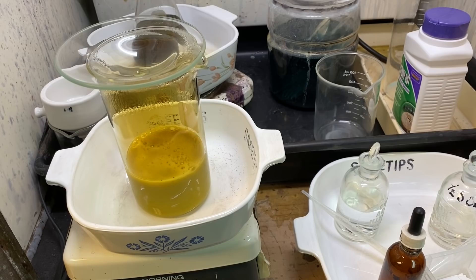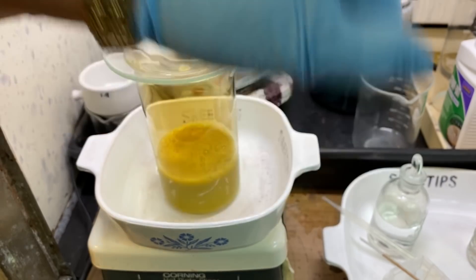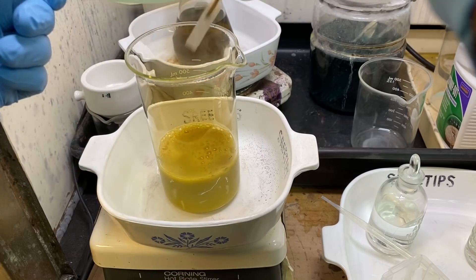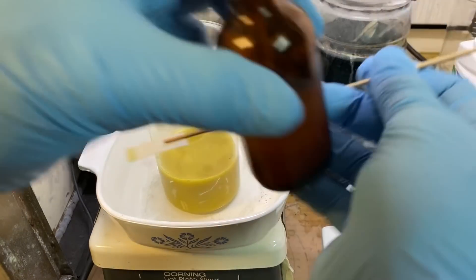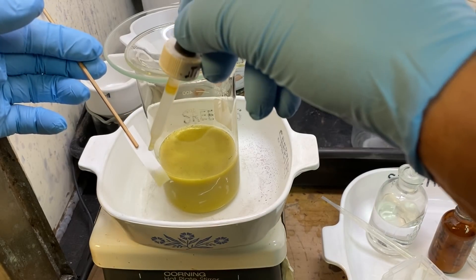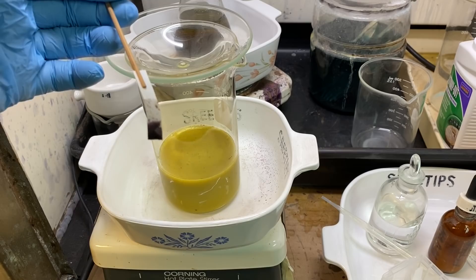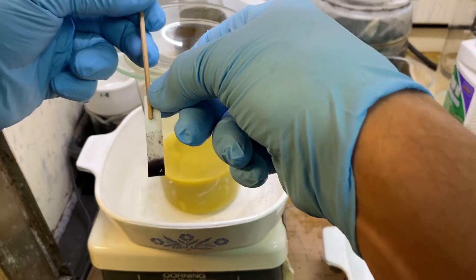It is now 1 p.m. — I started this experiment around 7:30 or 8 a.m., so it's been about five hours. I'm going to get a little bit more of our solution on a piece of filter paper and check it with some stannous chloride testing solution to see what kind of concentration we're looking at. That's a nice dark stain — quite a bit more gold in solution.